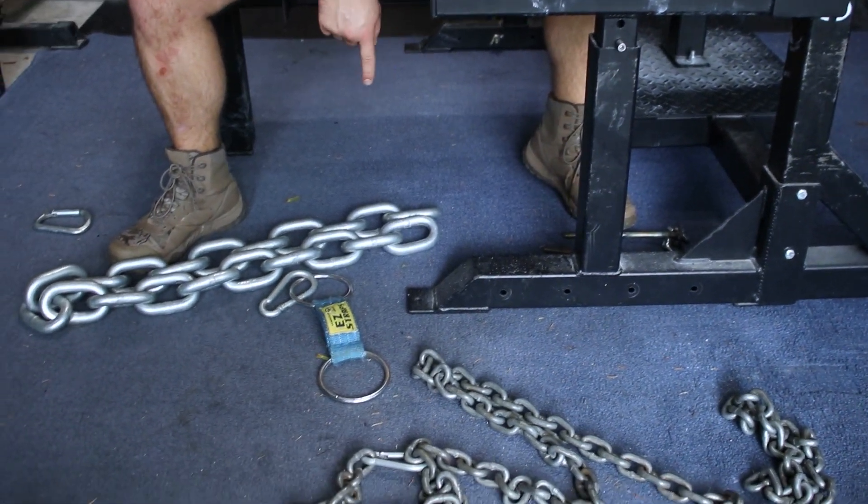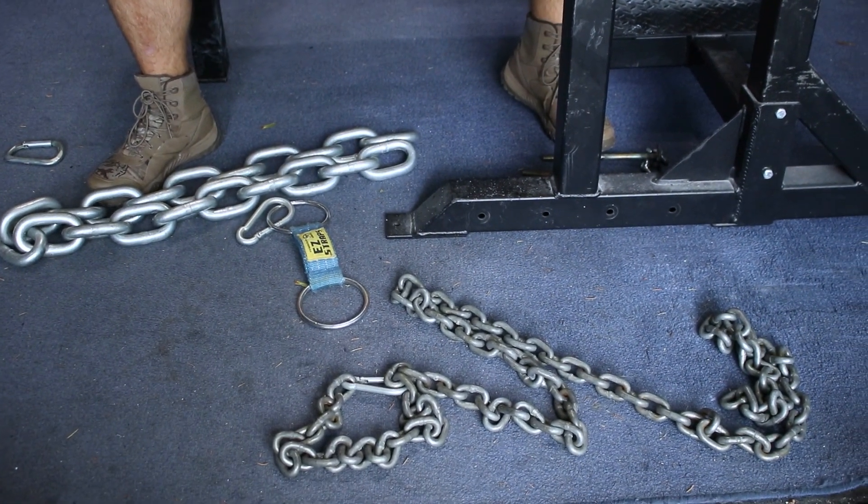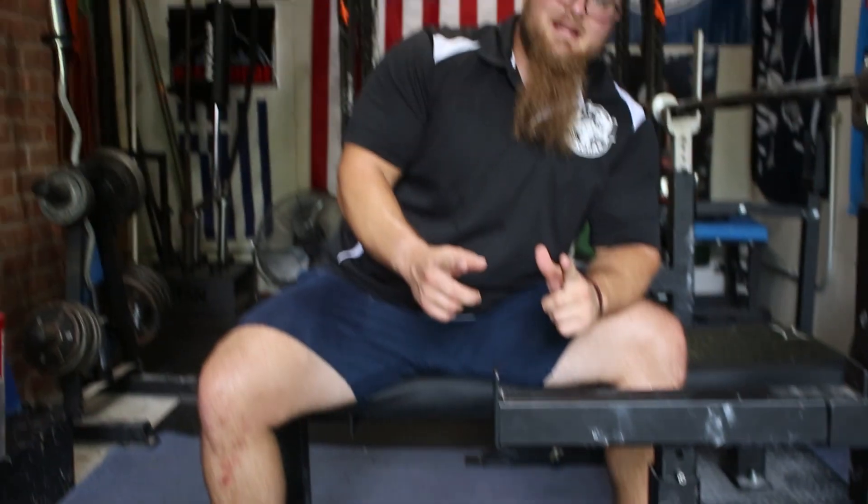Learn your lesson — once one of these links gets caught on a band peg, you're not gonna want to do that again.